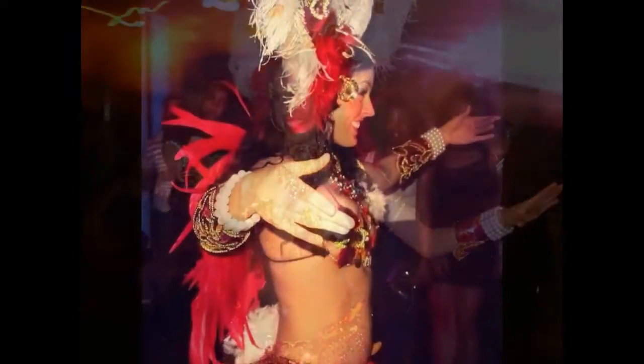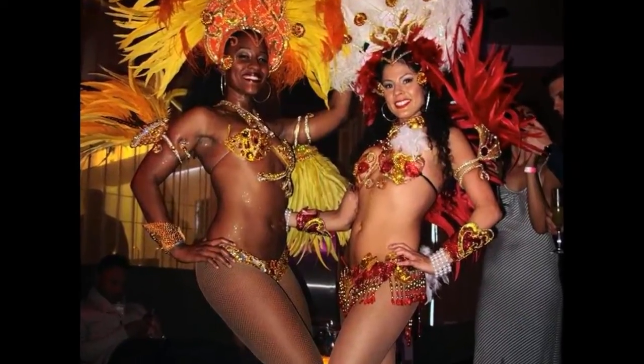Hi, my name is Marisa Serrano, also known as Marisa Sambista. I teach at several different studios in the San Diego area.